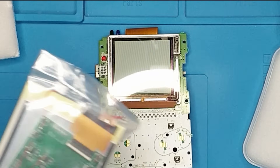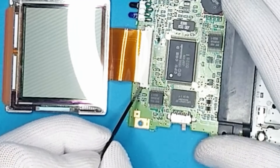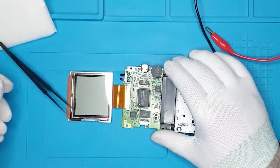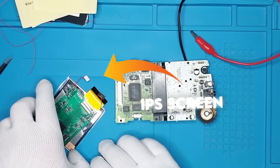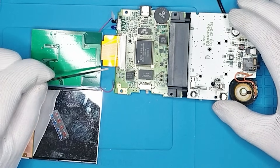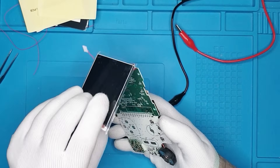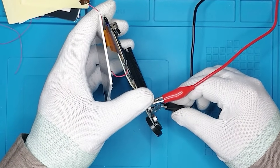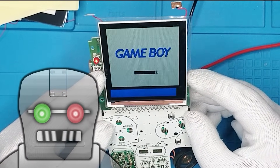First we're gonna remove this screen. Let's just push this one out, and then we can remove this, which is the screen. Now we can put this screen on and we'll see if this one works. The best thing we can do is probably lay it out like this, close it up again, and we just need to test if it still works. And we see that it works, so that's good. We don't need a replacement screen.